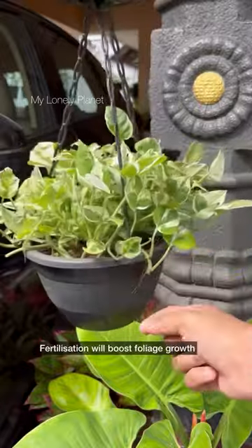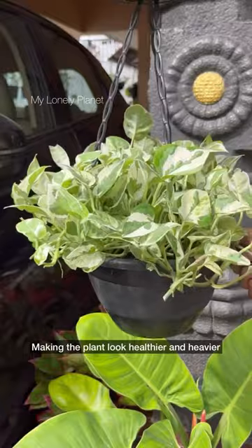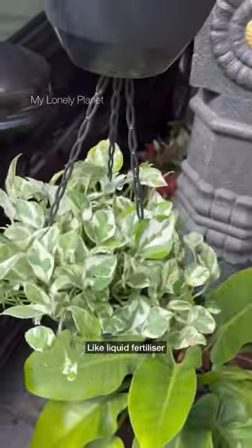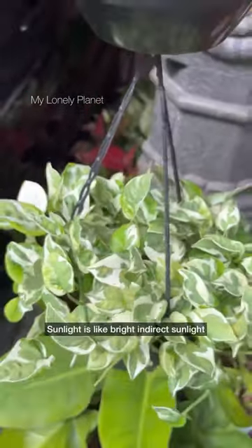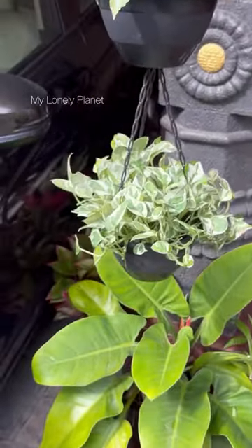The third tip is about fertilizer. You should feed them regularly, as fertilization will boost foliage growth, making the plant look healthier and heavier. You can go for any kind of fertilizer — liquid fertilizer, solid fertilizer, or any organic fertilizer. Finally, sunlight: bright indirect sunlight in a good amount will make the plant thrive.